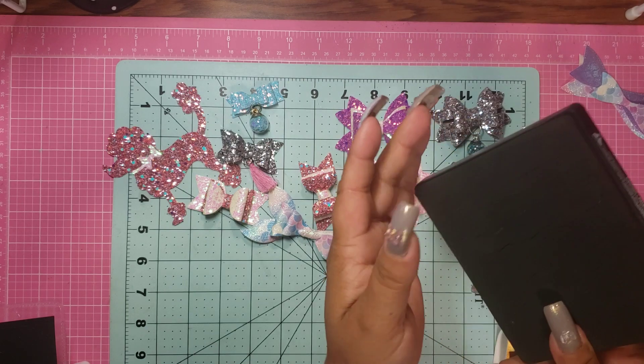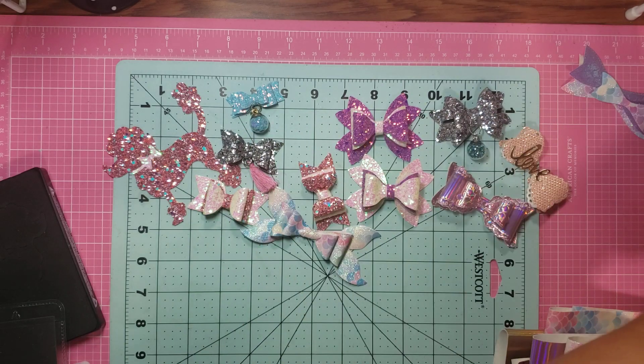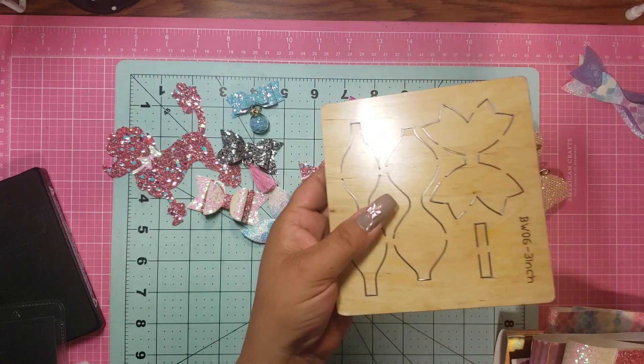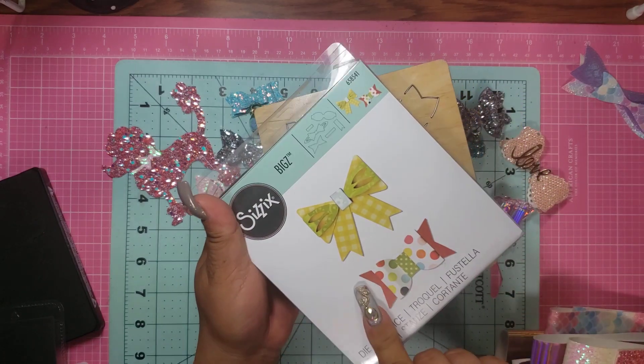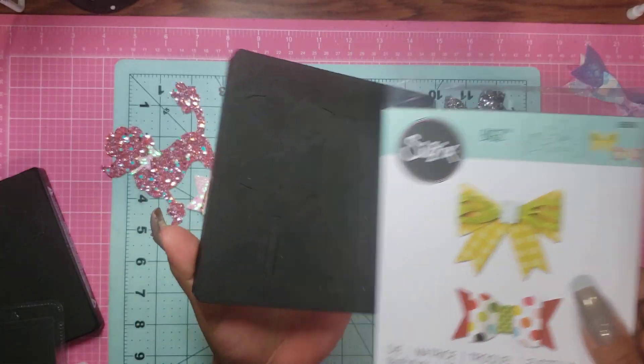This one I already had — it's a Poodle. I think I got it in a de-stash. And then these are the bows that I got on Amazon. I ordered this one — actually this one came from Prime, but it still took like a week to get here.